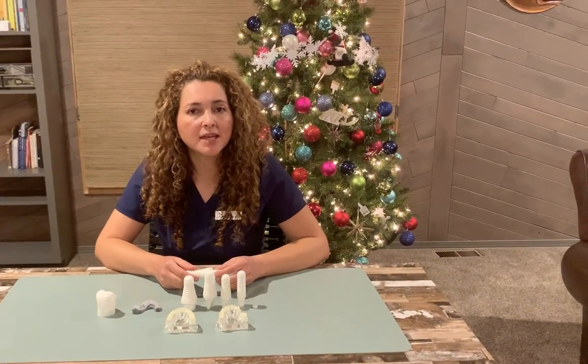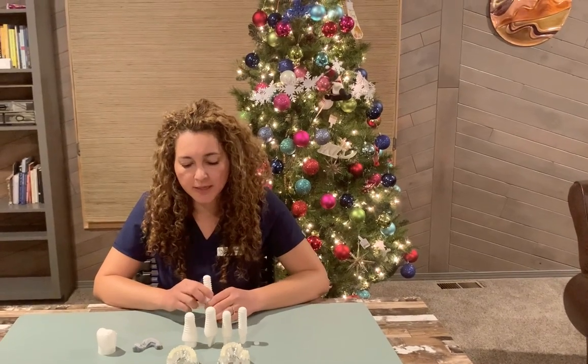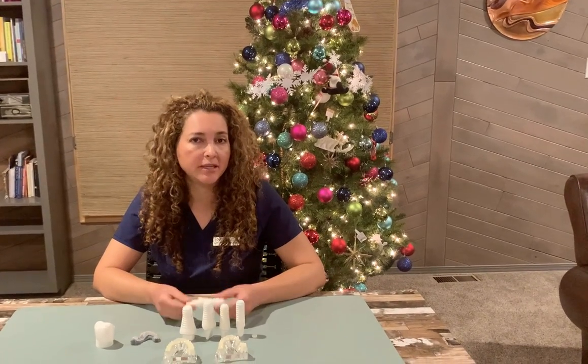Hello, my name is Dr. Carmen Burke. I am a family holistic dentist practicing in Boulder, Colorado. Today I'm going to explain to you how the process works when you need an implant.